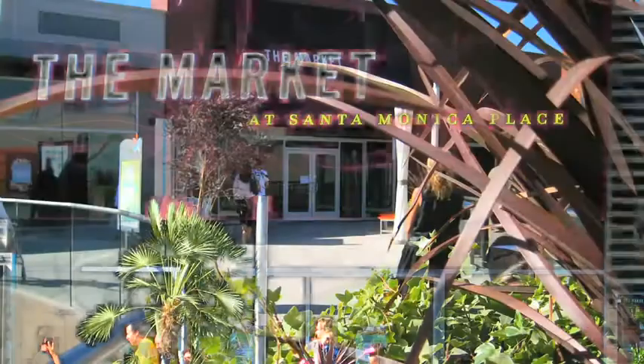Santa Monica is a city of beaches and the pier. Some great shopping with the promenade, Montana, Main Street — absolutely unbelievable — and the new shopping centre too. And the dining, well what can I say except it's to dine for.